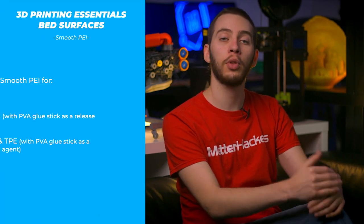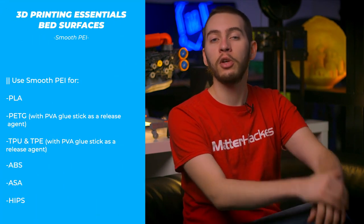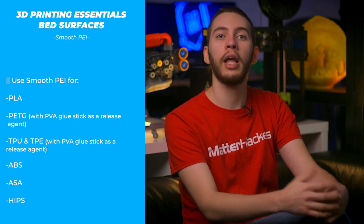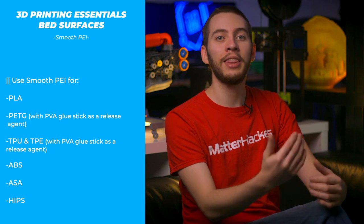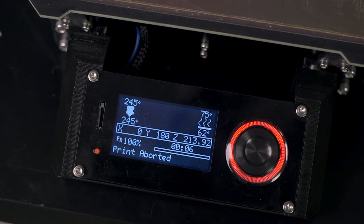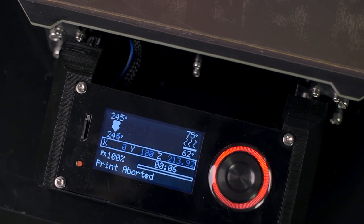Smooth polyetherimide, PEI, is a popular build surface that is compatible with a wide range of materials. For most materials that it works with, PEI adheres strongly to the print when warm or hot, and releases the part when cooled. This ease of part removal is one of the best features of a PEI build surface. From 65°C for PLA to 120°C for ABS, PEI works at a wide range of temperatures for an equally wide range of materials. Generally, you can find PEI in two different forms: sheet and film.